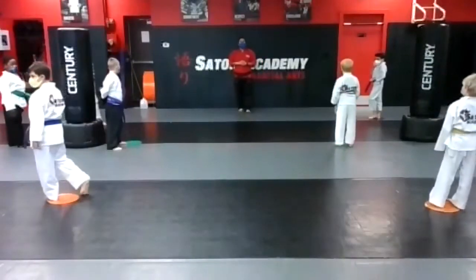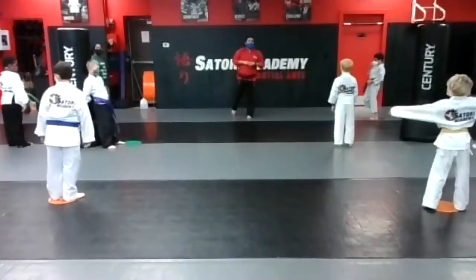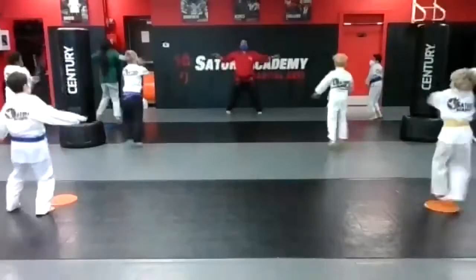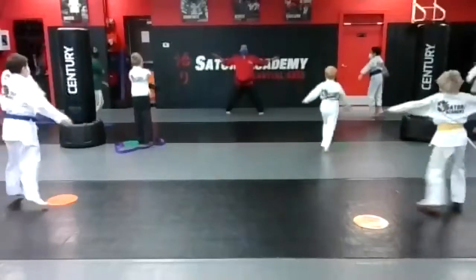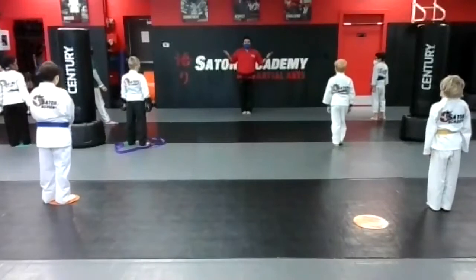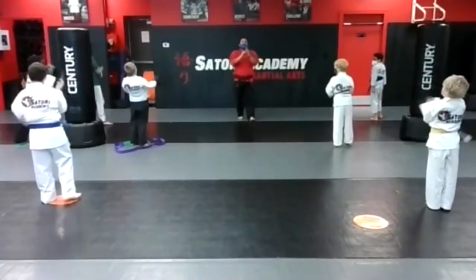All right, next exercise we got our crossovers, but let's count backwards from 10. Are you guys ready? Yes sir. Hands and feet apart, ready and go: nine, eight, six... Blast off! No blast offs. All right, here we go — give yourself two claps. Clap your hands, taking these.